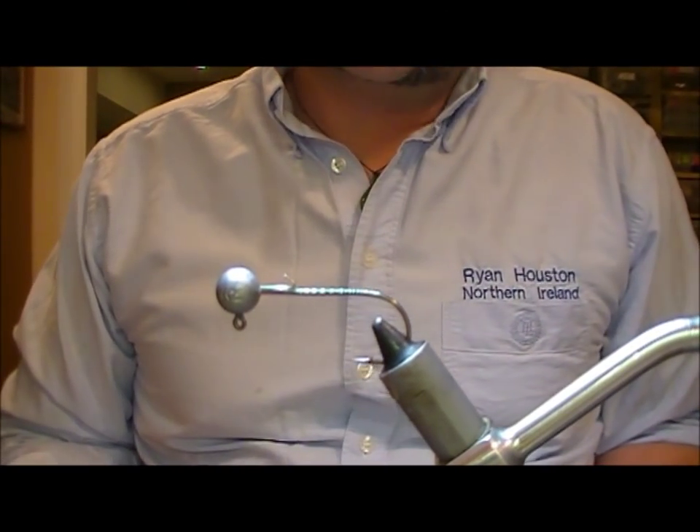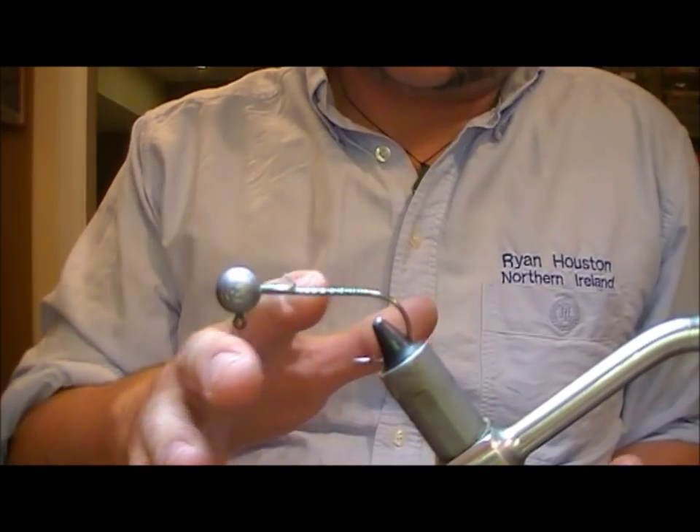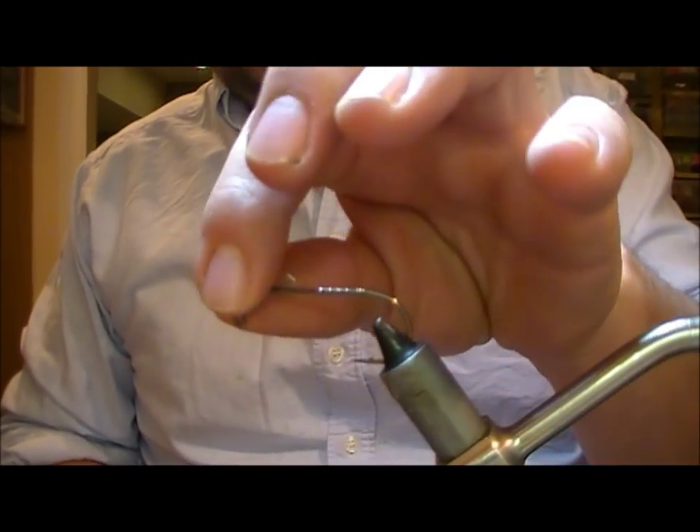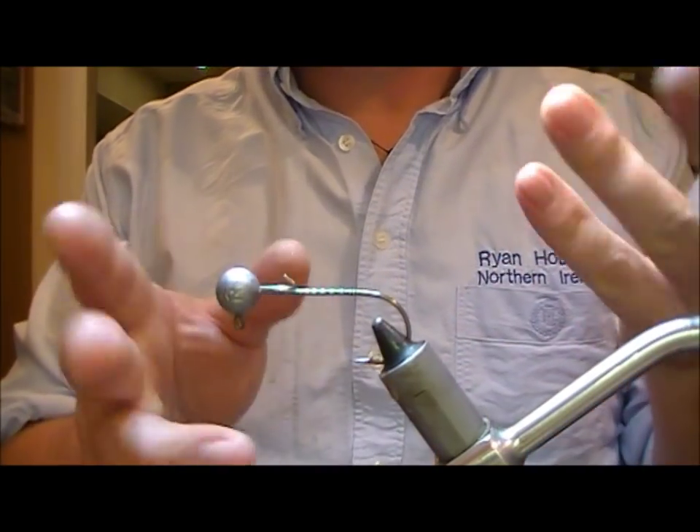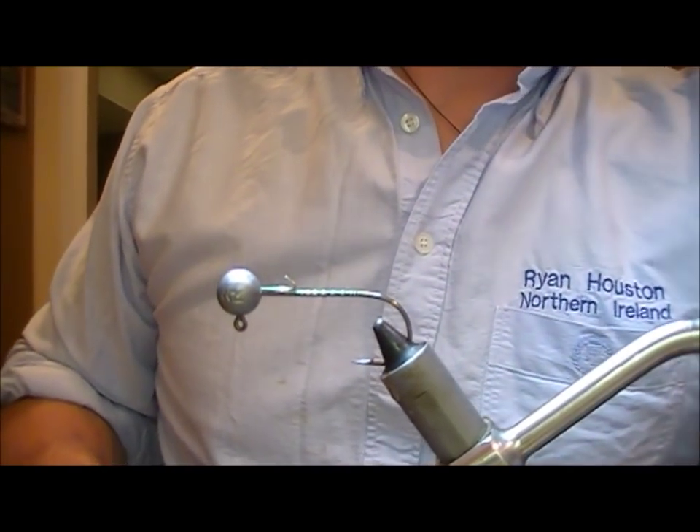We're going to tie a little jig fly in the style of a crayfish. This is a 7.5 gram jig, and we're going for something around 8 centimetres long.